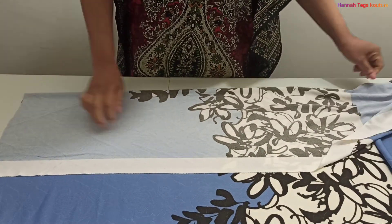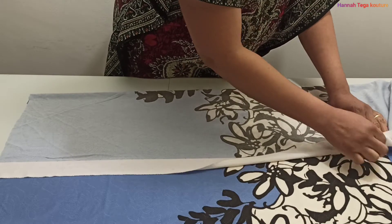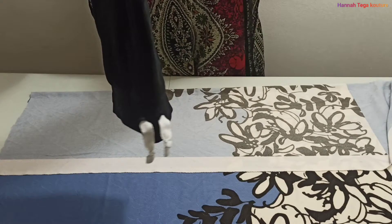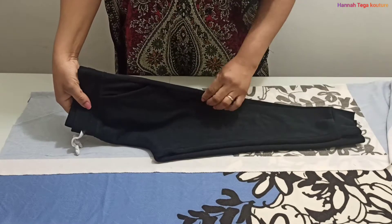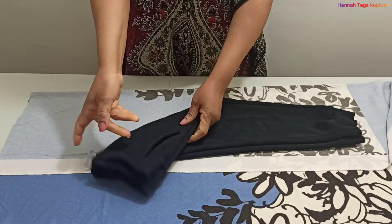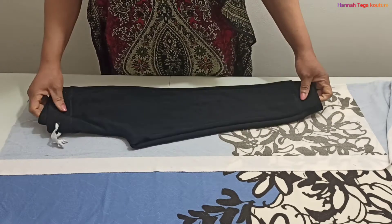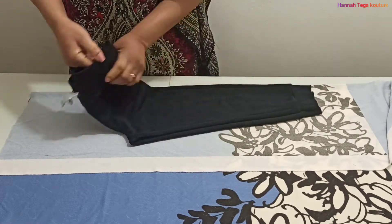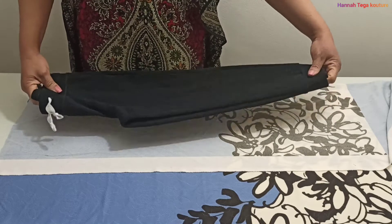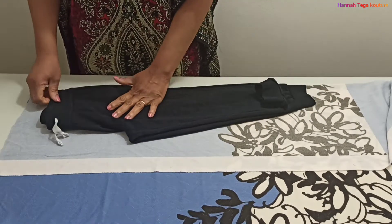The fabric is patterned — it's got a floral look to it — so you want to work according to the pattern of the fabric if you're buying a patterned one like mine. This pant is not going to have a pocket or a side seam. I'm just going to place the pant on the fabric unfolded. You need to watch my video on how to make a palazzo pant.